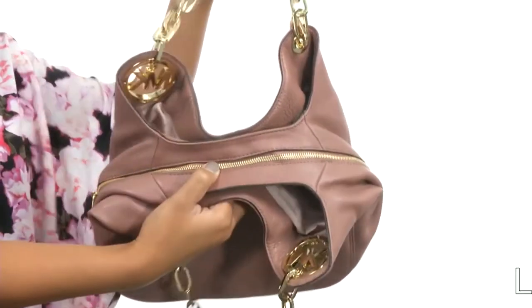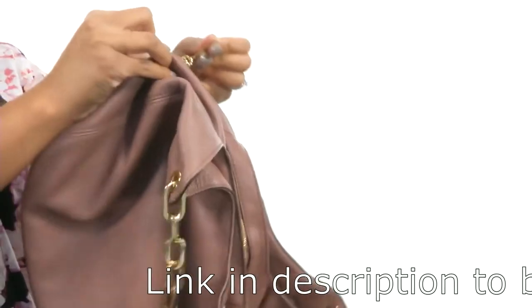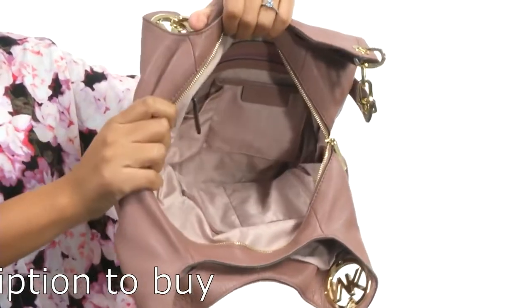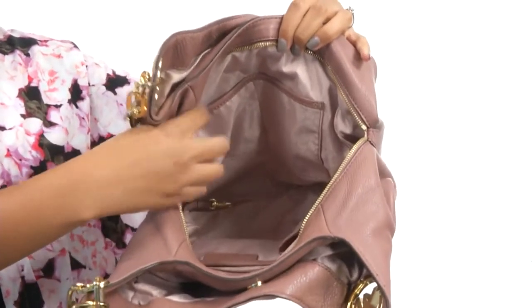Once we open up to the main compartment, you'll find that it's secured with a zipper closure. And once we open that up, you'll find that it's fully lined on the interior. It's also bright so you can find everything you need with ease. You get a zipper pocket and slip pockets on one side and additional slip pockets on the other.